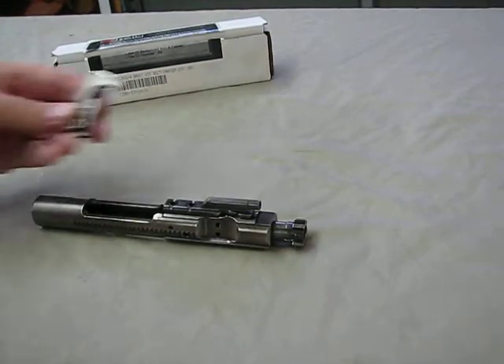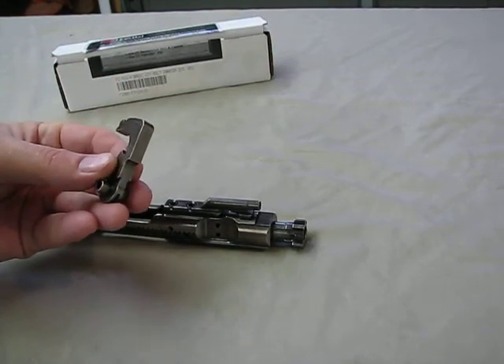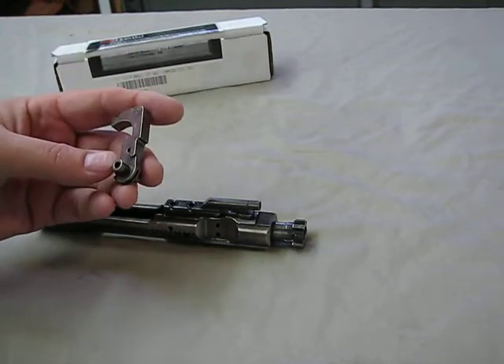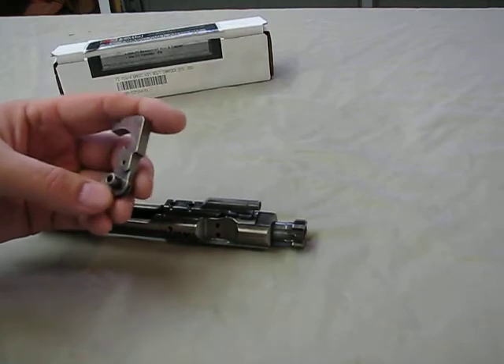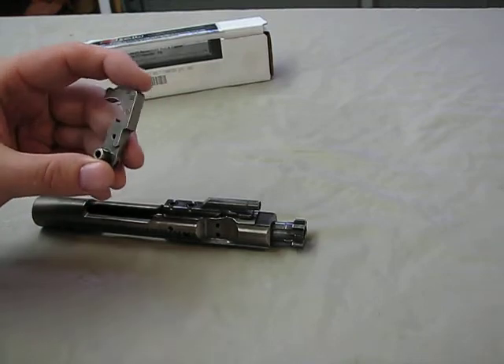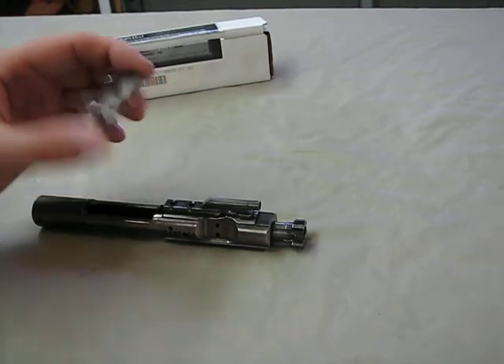It also comes with a replacement hammer which is coated in nickel boron. You can opt to add this or not install it — it's completely up to you. I opted not to install the hammer in my trigger group, but it will work with or without their hammer.